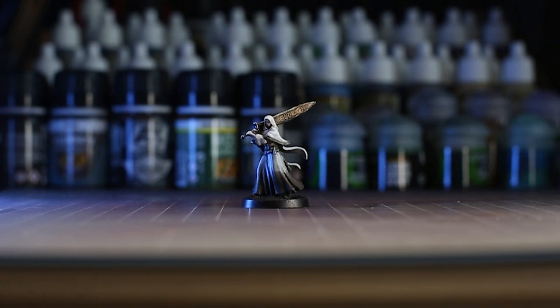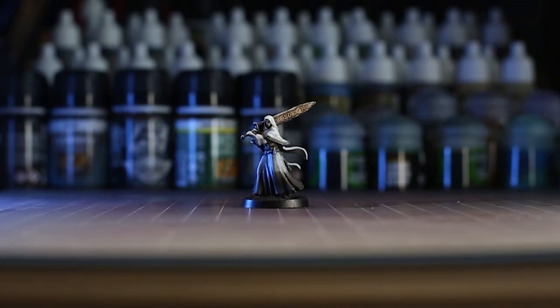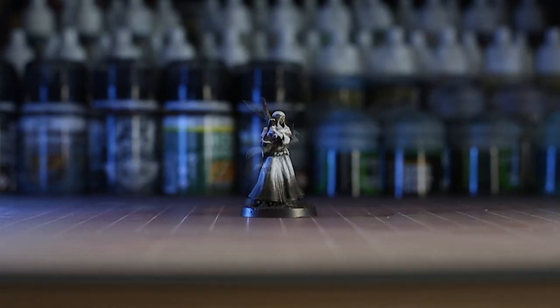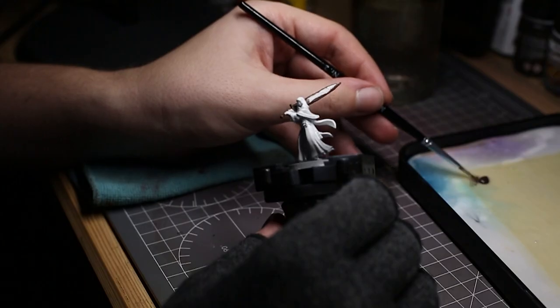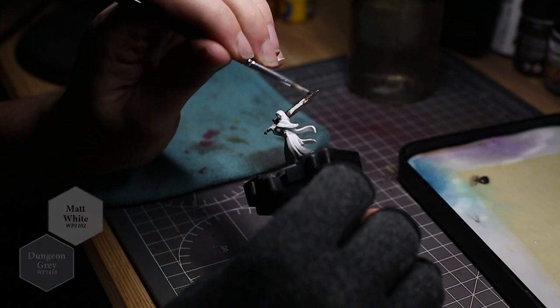Hey everyone, Sam here from the Tabletop Hub, and today I'm painting Ludwig's Holy Blade Hunter from Bloodborne the Board Game. This isn't going to be a very long guide — I've tried to keep everything as simple as I can, so if you're new to painting and want a simple way to get paint on these miniatures and have them look good, I think you'll really enjoy this. First off, I primed the miniature in matte white and then applied a zenithal highlight with Army Painter's Dungeon Grey.